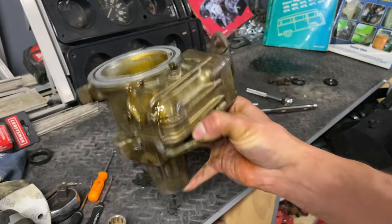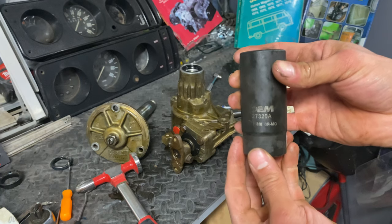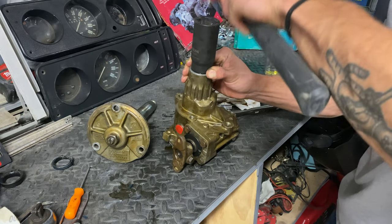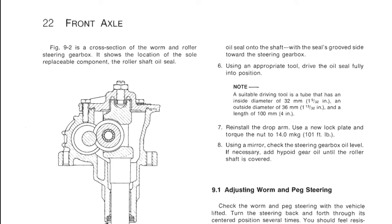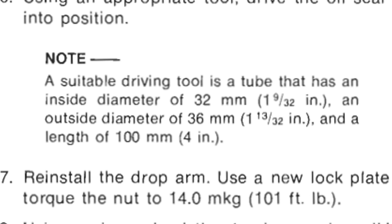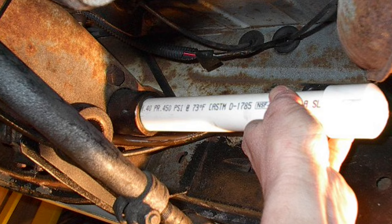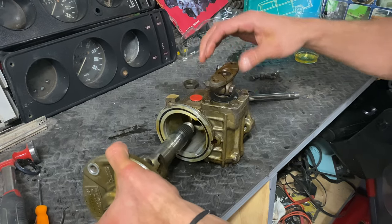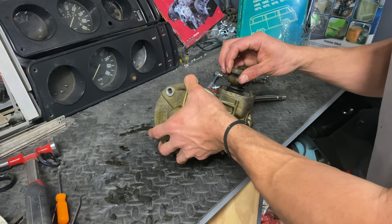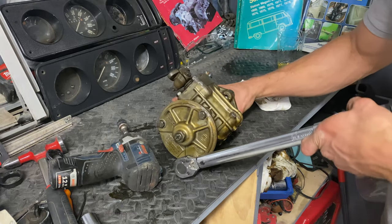I made sure the case was clean and free of any debris, and then compared my old seal to the new one. I grabbed my 29-millimeter socket and proceeded to reinstall the seal, making certain it went in straight. The Haynes manual does say a suitable driving tool is a tube with an inside diameter of 32 millimeters and an outside diameter of 36 millimeters, so it's probably best if you use a PVC pipe. I then lubed up the output shaft and slid it back in. It has to be perfectly lined up, so please be careful. I pulled out my torque wrench and proceeded to torque the three bolts to 13 foot-pounds.